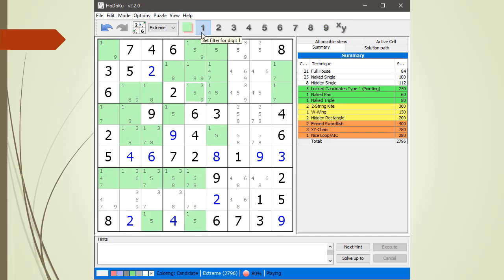Let's go one more sweep through looking for hidden singles and naked singles. Nothing there, nothing there. That looks good, that looks good. Checking the fives, sixes, sevens, eights, nines.